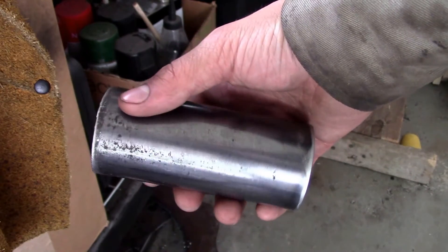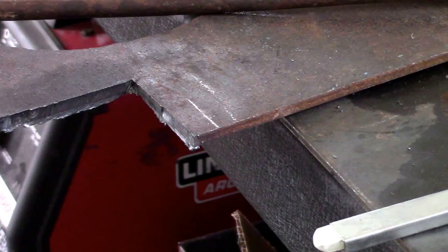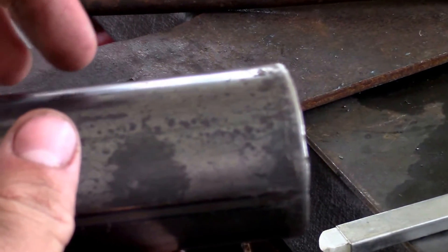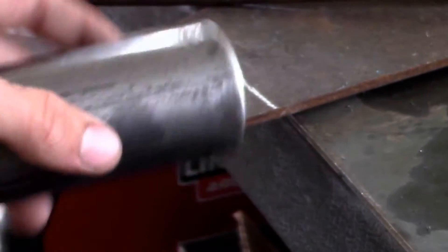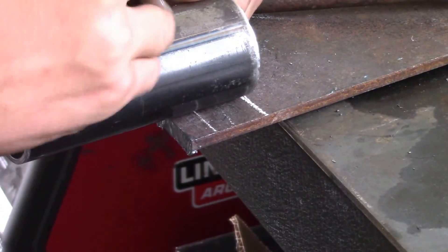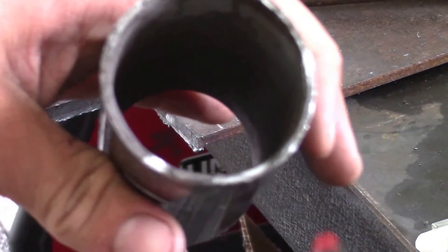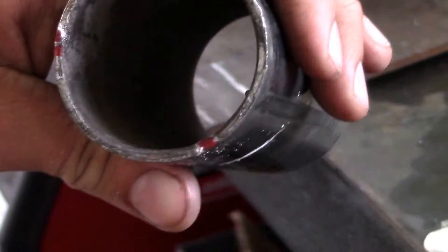I'll bring you along while we tap three 6-millimeter holes an inch and a half in on this pipe, three of them equally spaced around. When I'm marking a specific length on round or square stock, a trick I like to use is I'll get a flat plate and measure how far I want to go in. I want these holes drilled an inch and a half in, so I'll make a line at an inch and a half, draw that across, then take the pipe and put the edge of the pipe where the line is and look at the edge of the metal sheet — and that's how I mark my holes. When dividing round stock into thirds I like to make it like a peace sign almost. If you want sixths, you just add one halfway in between each one. That's where our three equally spaced holes will be.